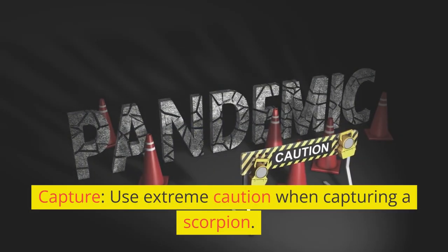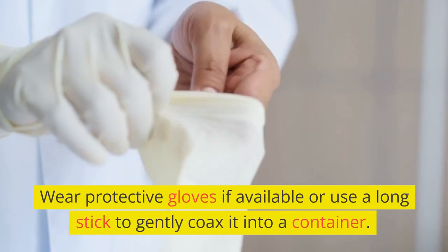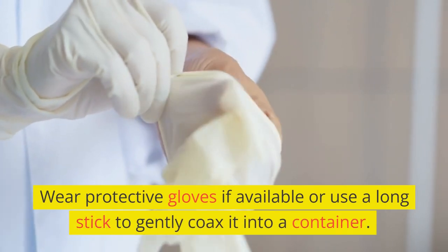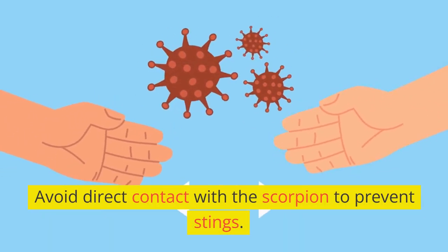Capture. Use extreme caution when capturing a scorpion. Wear protective gloves if available, or use a long stick to gently coax it into a container. Avoid direct contact with the scorpion to prevent stings.